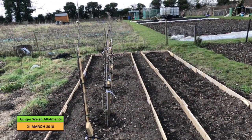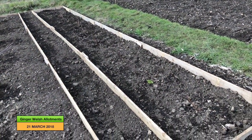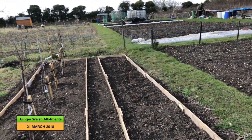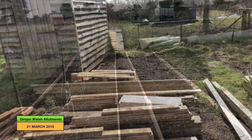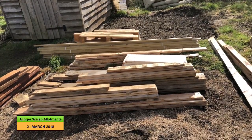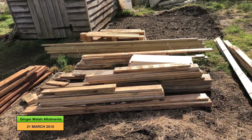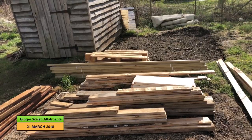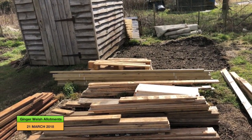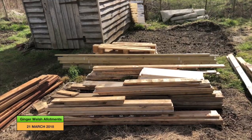Next to the fruit trees we have the raspberries. I showed you last time that I'd planted the raspberry but hadn't finished putting in the frame, so I'm very pleased to have got the frame in. This is a big pile of pallet wood — my husband very kindly broke up the pallets for me the other day — and I'm going to use these to make more raised beds and also to put more frames or surrounds around the fruit bushes I've got.